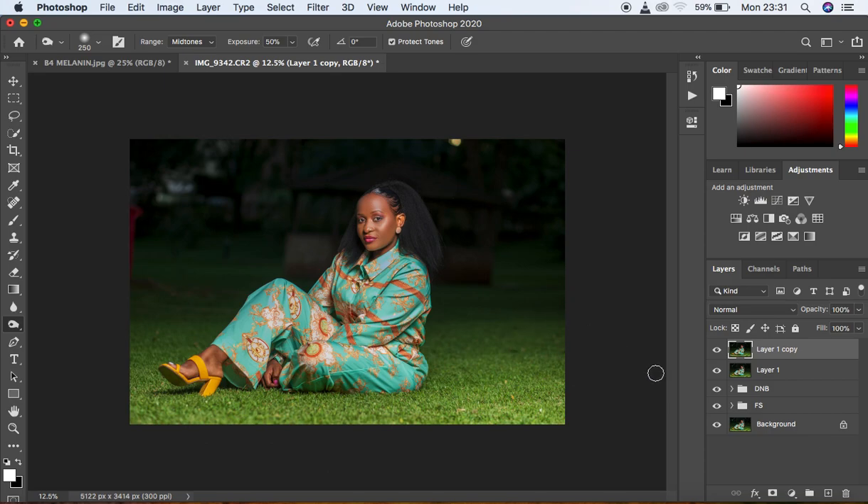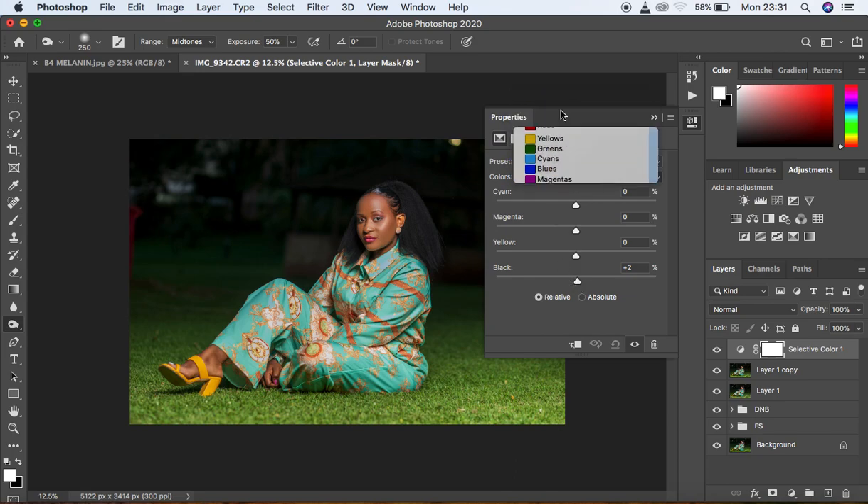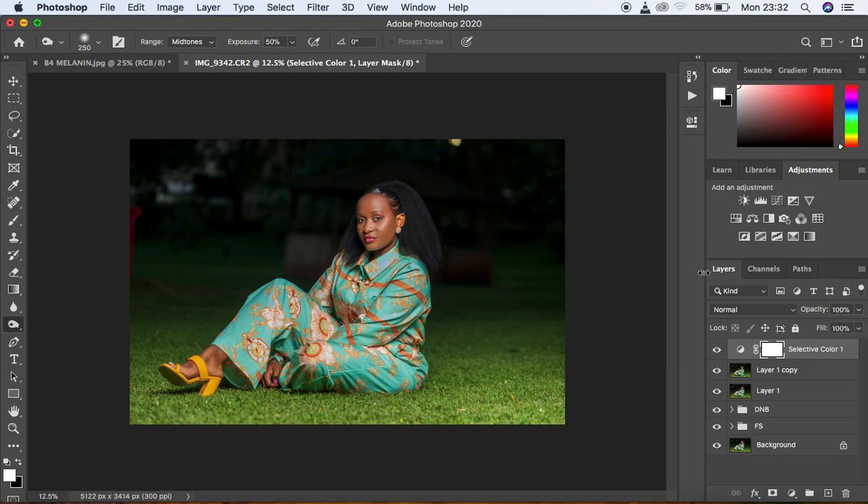For color grading, I add a Selective Color adjustment layer and reduce the magentas in the image to get nicer skin tones. I go to the Blacks and intensify the darks, then come to the Yellows and reduce them to around -2. It's a subtle change but makes a real difference in the before and after. Then I create another stamp visible layer and duplicate it to go back into Camera Raw filter for further color grading.